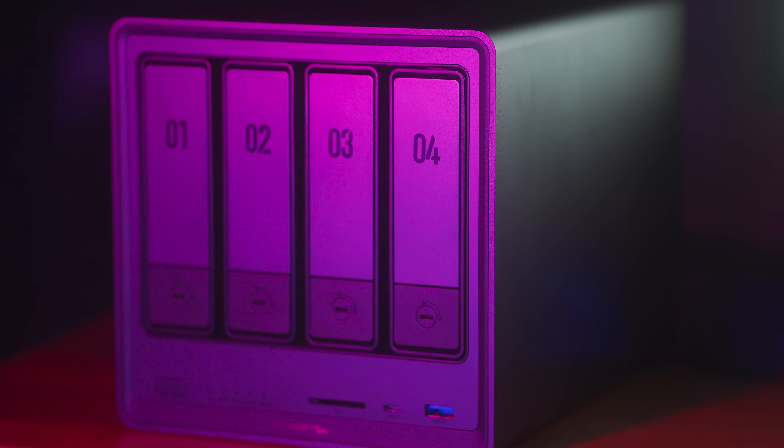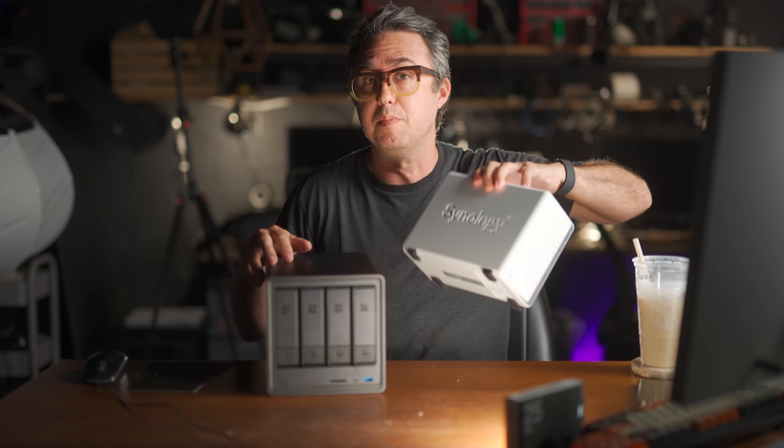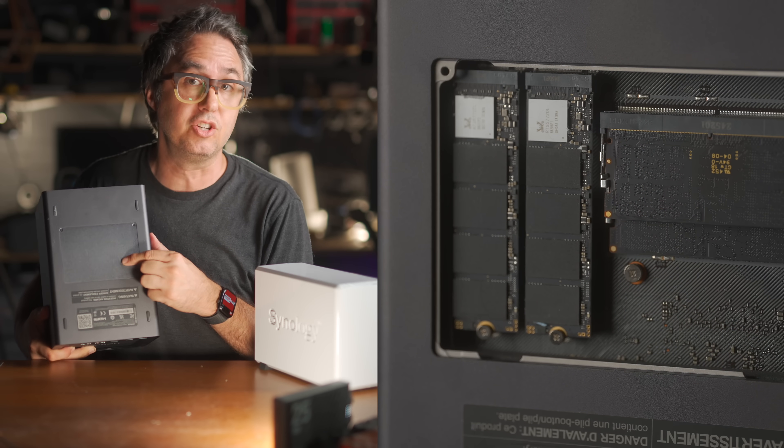Thing one: this not only has these four bays for hard drives — double the capacity of my Synology 2-bay — but on the bottom here, there are also two more bays for M.2 NVMe drives.